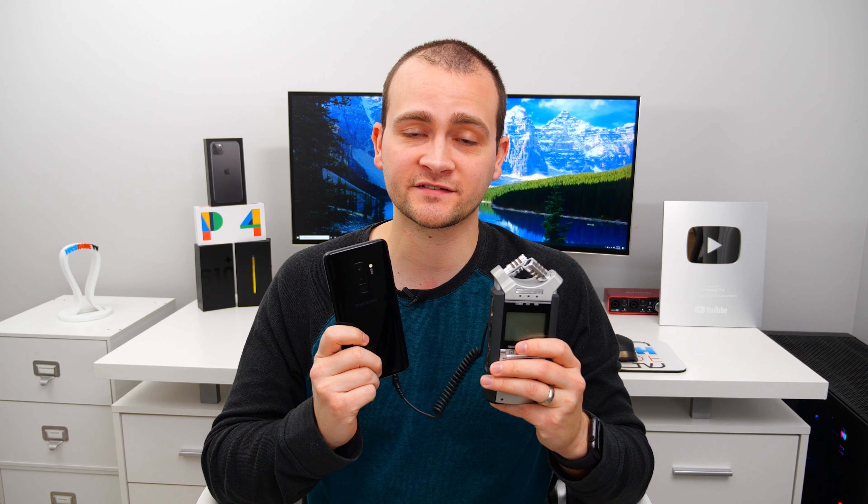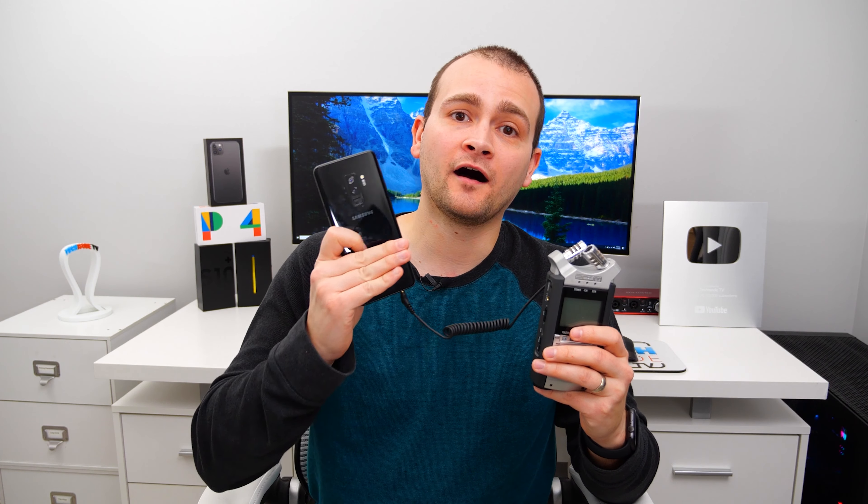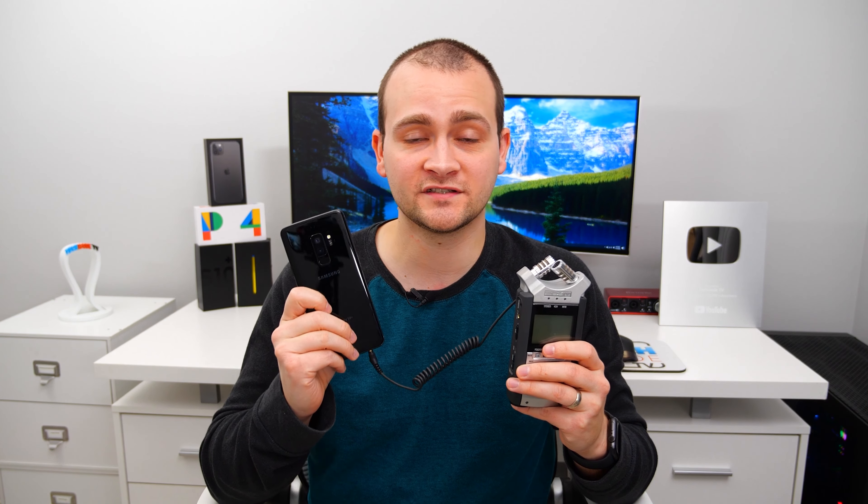Another important factor for wireless earbuds is latency — the delay between when you see something happen on screen and when you hear it on your earbuds. I tested all of these buds on an iPhone 11 Pro Max and a Note 10 Plus, and I didn't have any latency issues on YouTube or Netflix on both of those devices. Now it's time for the call quality test — I'm going to call a phone and record the call with a Zoom H4n so you can hear exactly what it sounds like on the other end of the line with all of these different earbuds.